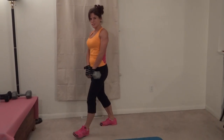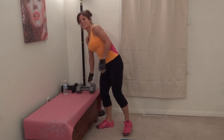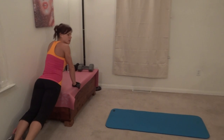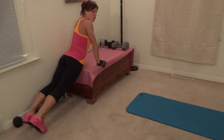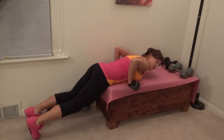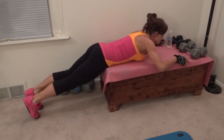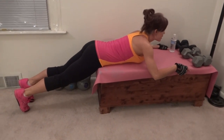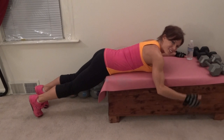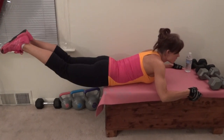Finally we have butt lifts — that's the final exercise. I'm going to lay down on this. You can also do these on a stability ball or on the floor. I put my hip bones on the edge of the table. Legs extend, hold on lightly to the side. If you're on a stability ball, you're going to put your hands straight down onto the floor. Legs lift and reach.